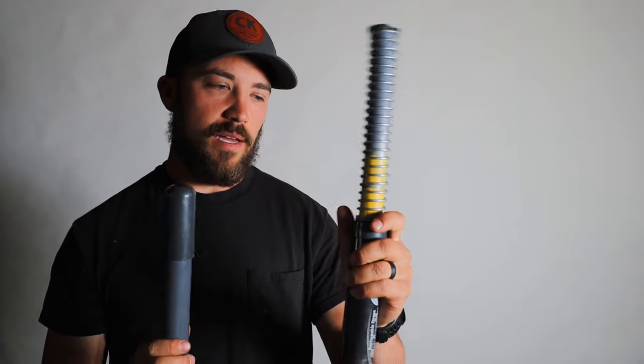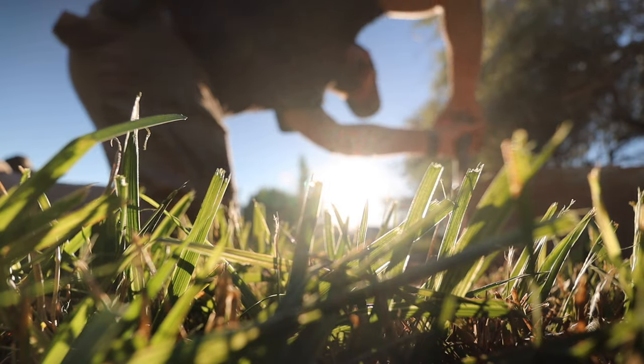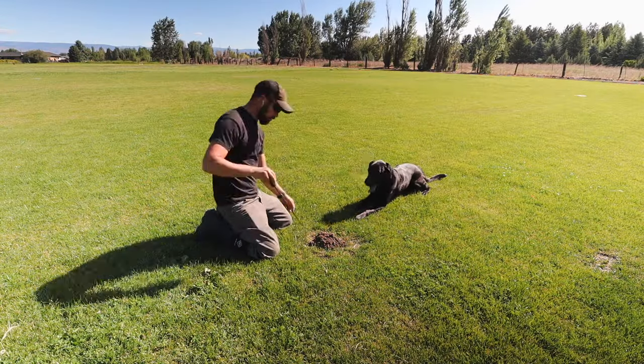Before I show you the results, let me walk you through how you set these traps. They come with two parts — a probe and the trap itself. You go to your mole mound, slide the probe off, and probe around the mound until you feel it slip in when it hits the tunnel. Once you find that spot, slide it back into the tube, then use the wedge to bore down into the ground, moving it in circles as you push down. When it hits the tunnel below, it slips down just a little — that's confirmation you're in the right spot.